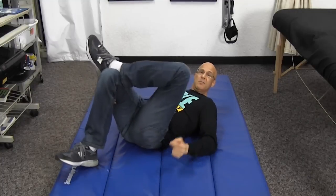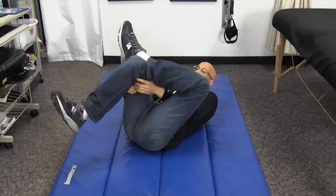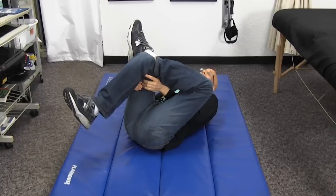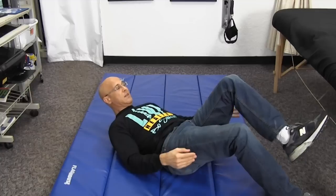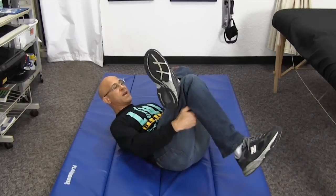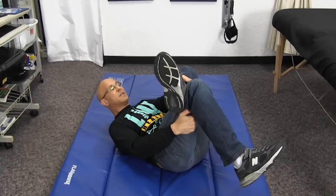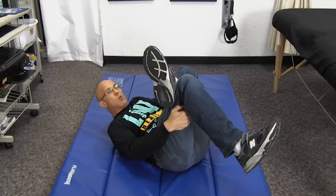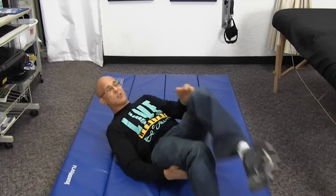Left knee is bent behind the right knee — the left ankle is behind the right knee — and we're going to pull straight back. Hold it about 25 to 30 seconds, and you can do both sides.